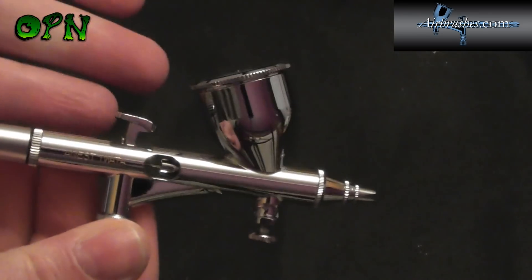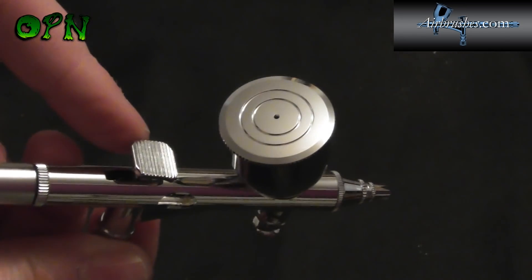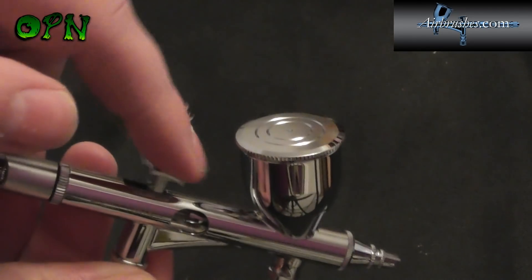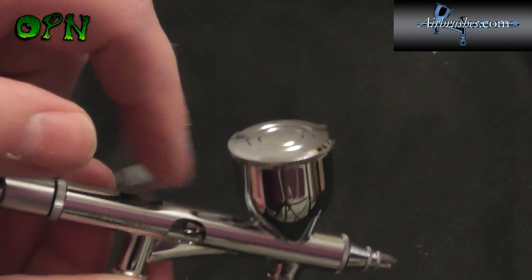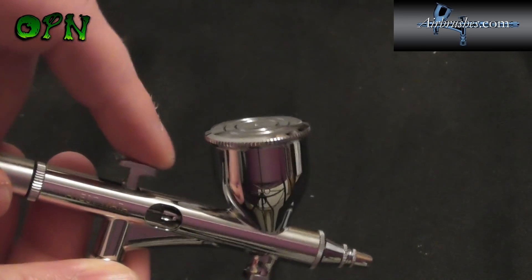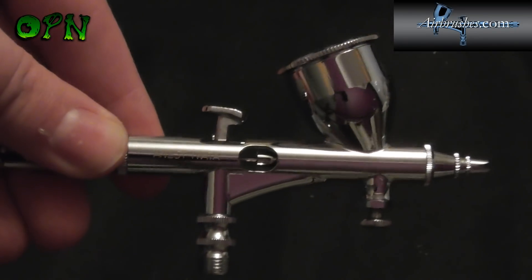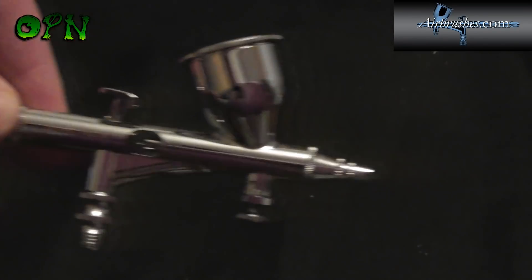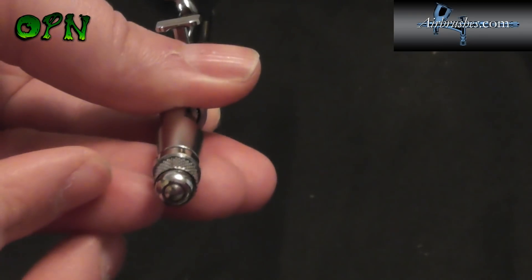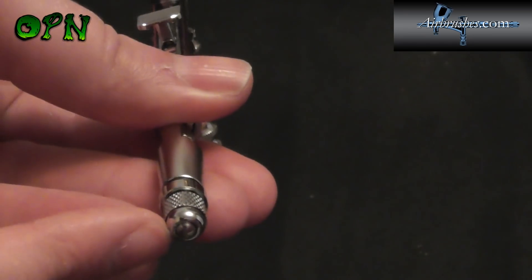Some of the key features on this airbrush: it has a brand new trigger on the version 2 which is taller and has a wider footprint, and it is absolutely silky smooth. Until you've actually tried a custom Micron and sprayed with one it's hard to say how beautiful they are to use. We also have the crown cap at the front here which, as I showed you, can be placed on a little dock at the back of the preset handle.